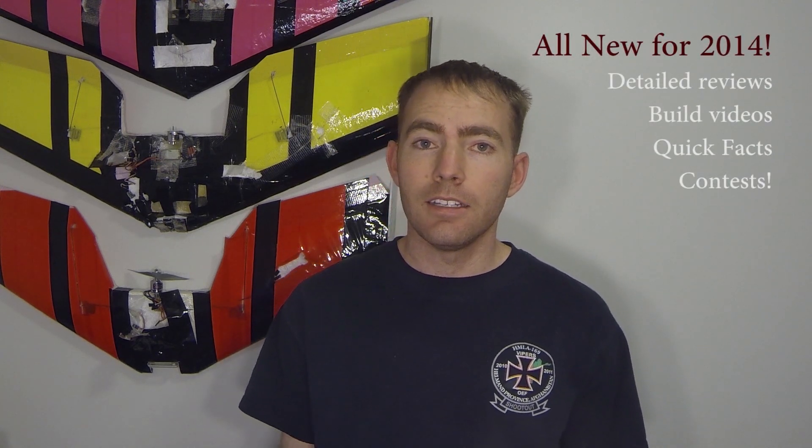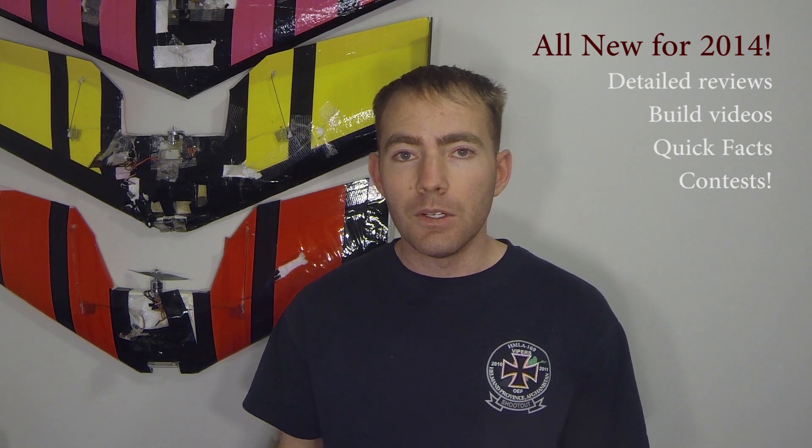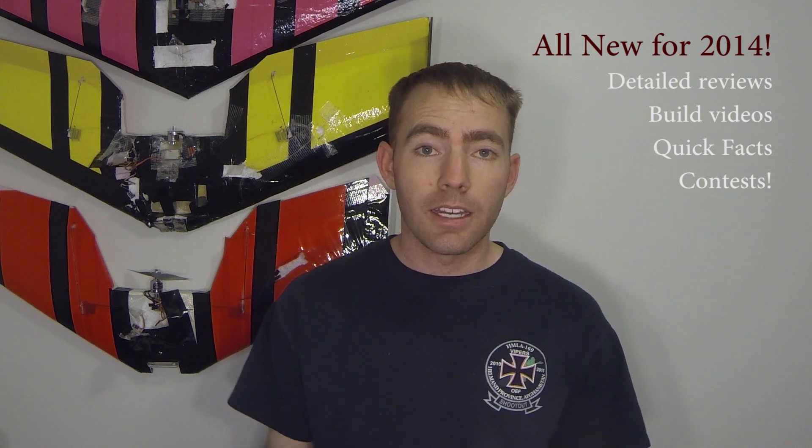Basically what I'm going to be covering now is getting a little more in-depth on FPV and RC. There's a lot of people asking how I'm doing things, what's going on, so I'm going to start on that.